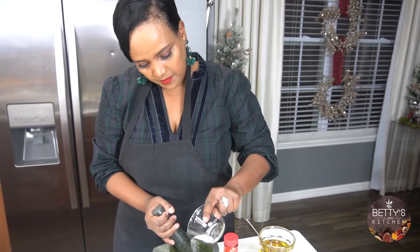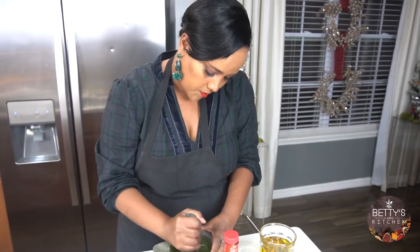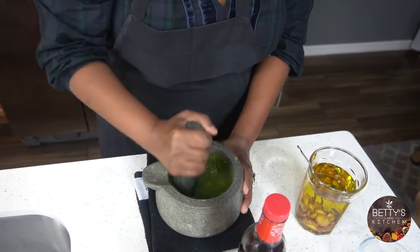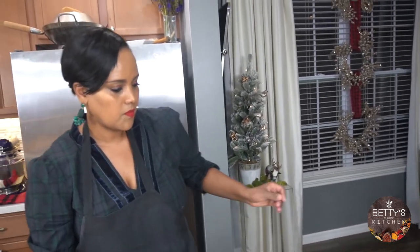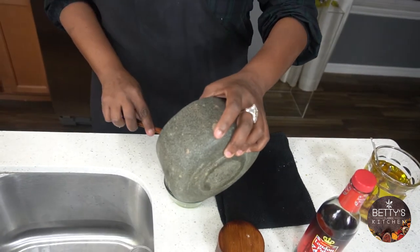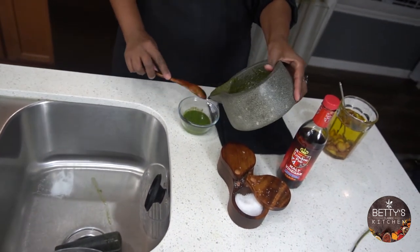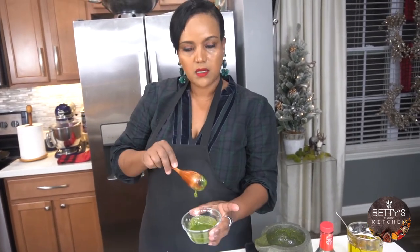I'm going to add a little bit more sugar. This is our mint sauce, ready to go.